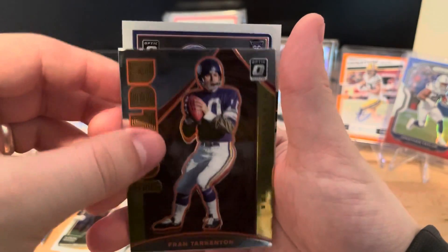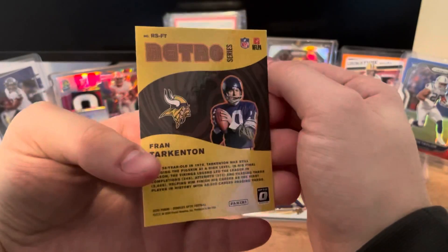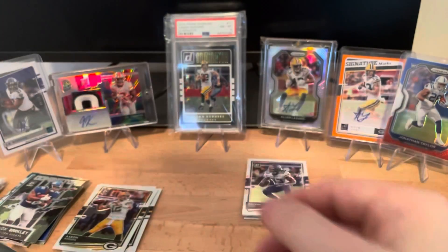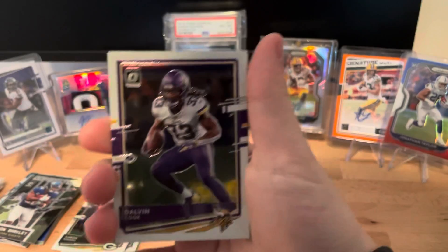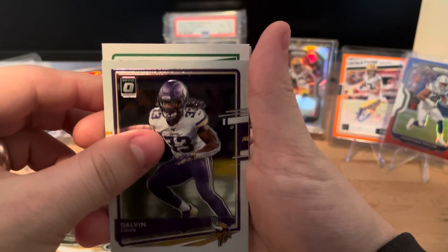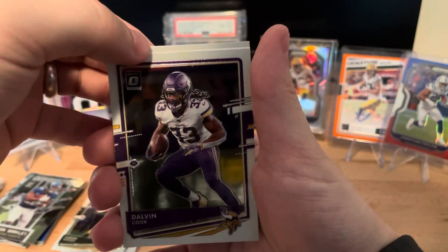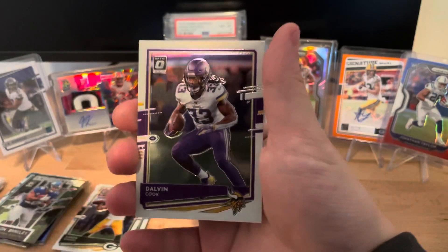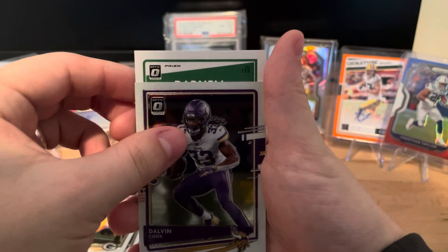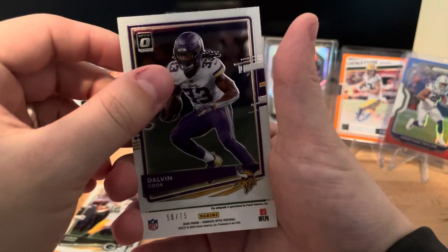Rob Gronkowski. This is going to be a retro insert - an old one - Fran Tarkenton for the Vikings. Then this final one's going to be a rookie: Andrew Thomas. For these retros, I've seen people pull them - pretty cool cards, just another insert really. And now for the auto: Dalvin Cook on top, then we see it's the Optic prism. The back one is just a regular rookie: Harrison Bryant. And our auto is Darnell Mooney, out of 75.